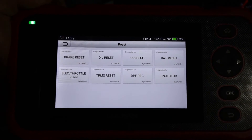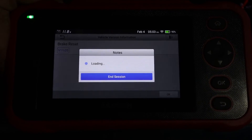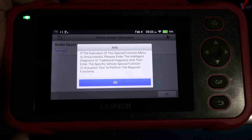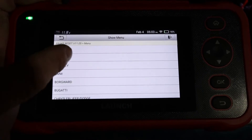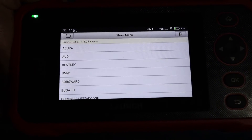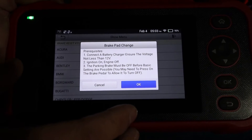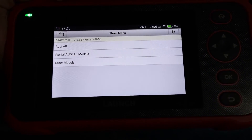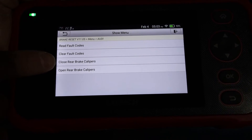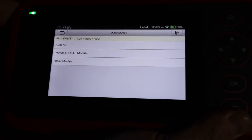Looking at the reset functions — ignition on for most of them. Brake reset: go in and it takes you through the settings specific to each vehicle. It gives a warning about needing sufficient battery power, then you select it and it unwinds your rear calipers so you can work on the braking system. It tells you to have at least 12 volts and engine off. On the A3 you get options to close or open the rear brake calipers depending on what you're doing.